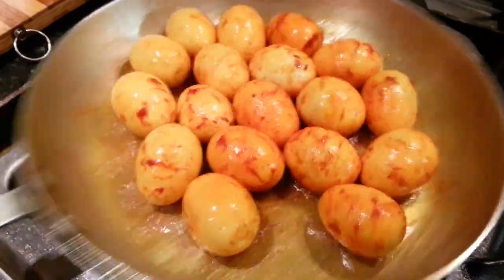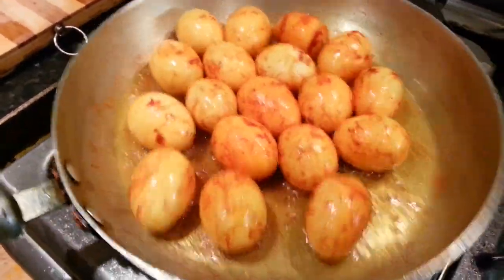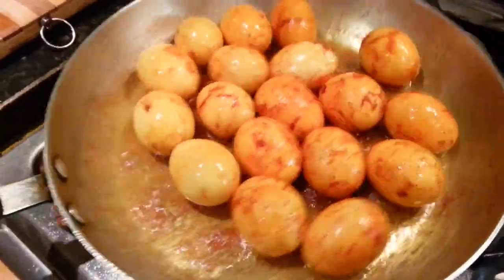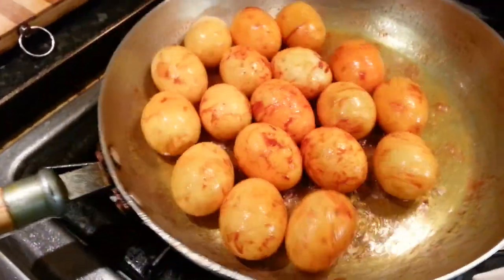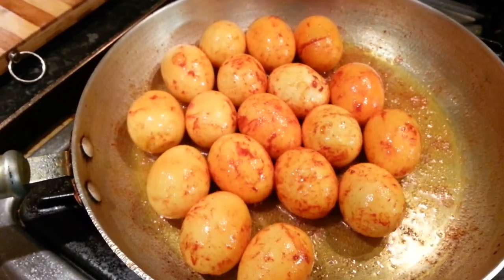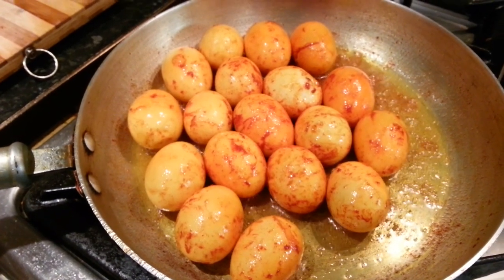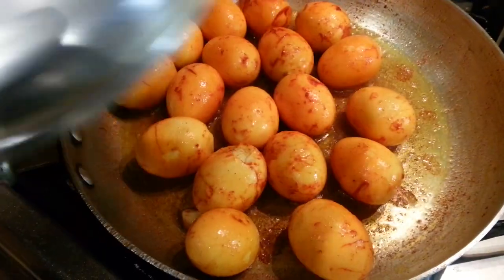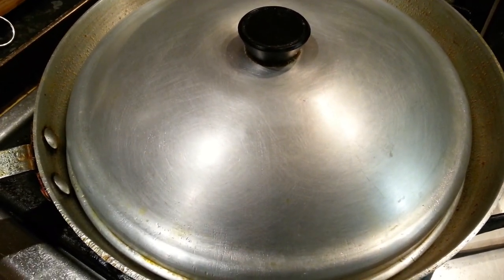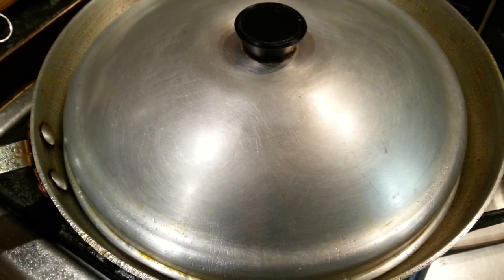All you need to do here is keep tossing the frying pan slowly so the haldi powder and the vegetable oil mix together and you get a golden brown. Slowly get that glazing golden brown. We are going to put the lid on for about roughly seven to eight minutes.